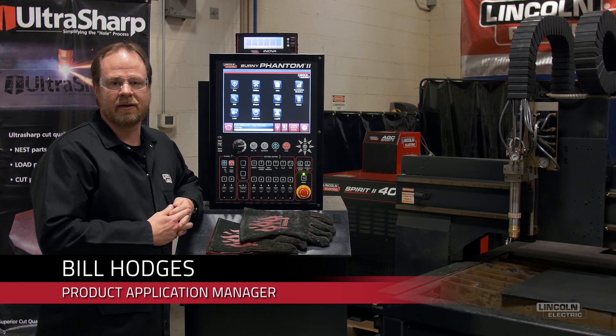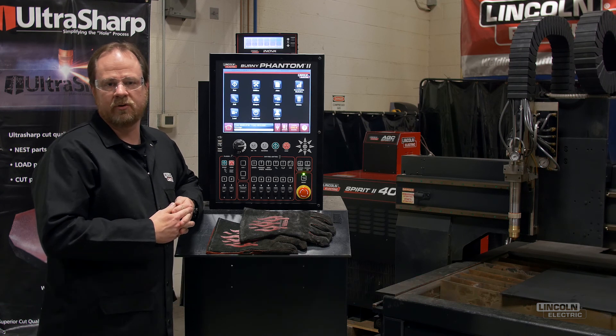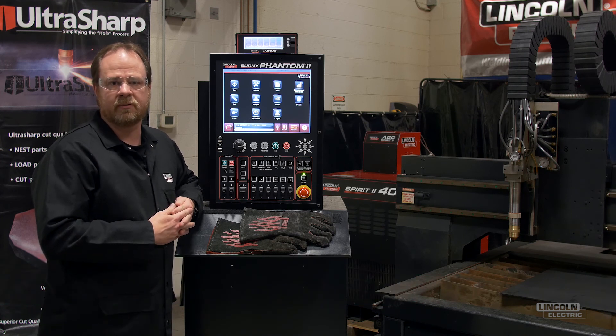Hi, Bill Hodges with Lincoln Electric. I'm here today to introduce you to a few key features that are available in our new Bernie 8 software, which is now available on all Bernie shape-cutting controllers.